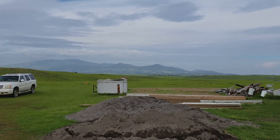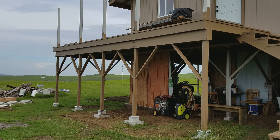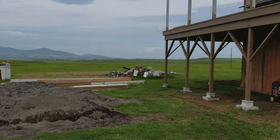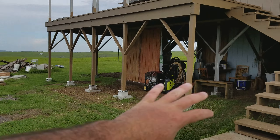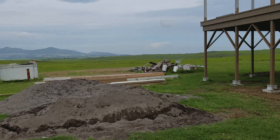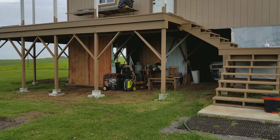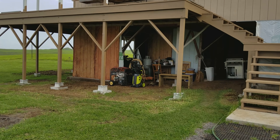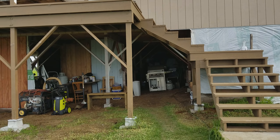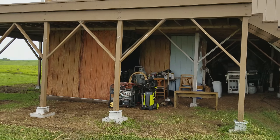Hey everyone, welcome back. Today is Monday morning. On today's video we're going to talk about the power room — this is a big update for the power room, covering all the off-grid equipment: the Tesla batteries, inverters, charge controllers, and all of that stuff. Let me take you underneath the house.